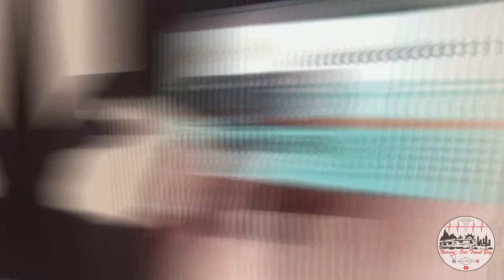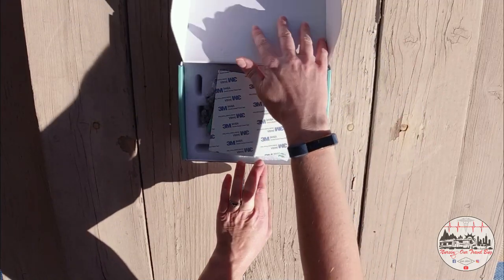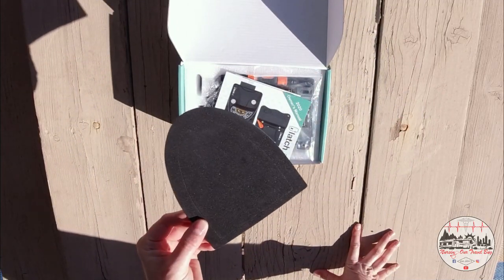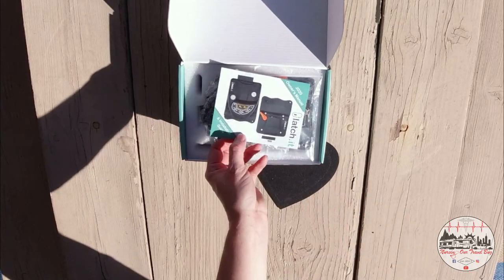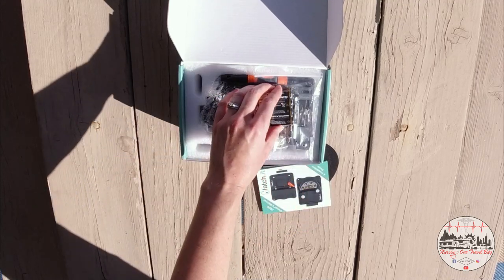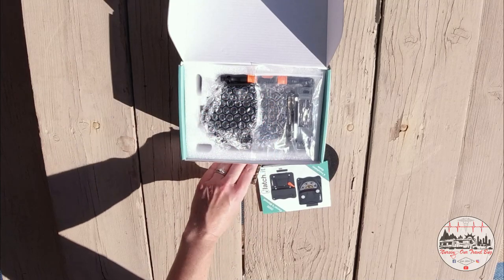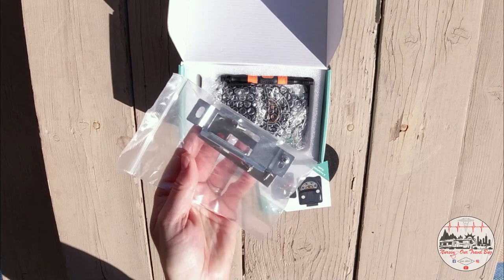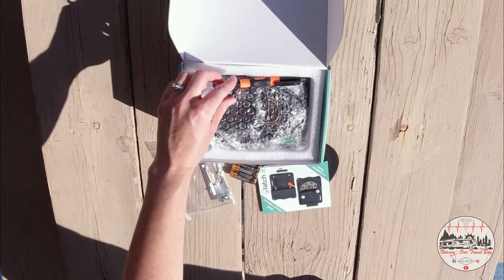Let's crack this baby open. The first item on top is this sticky foam pad. It's not only going to cover up any marks from your previous door latch, but it's also going to give you a little extra padding between your door and the Latchit deadbolt. You also get the instructions right on top. This door latch does require four AA batteries, which Latchit was kind enough to provide. Now we're getting to the hardware — it comes with two strike plates, one for the door and one for the door jamb, as well as the screws to install them.